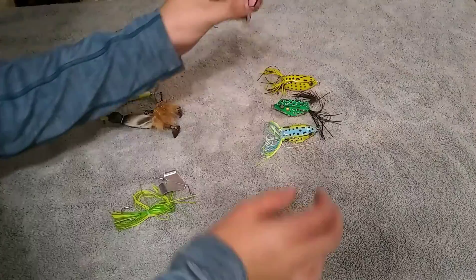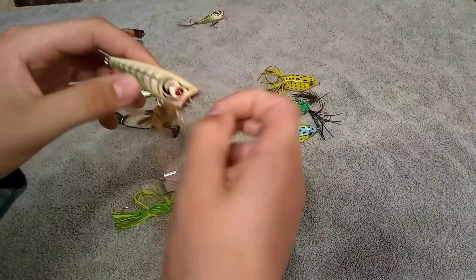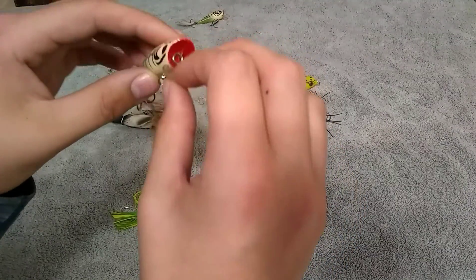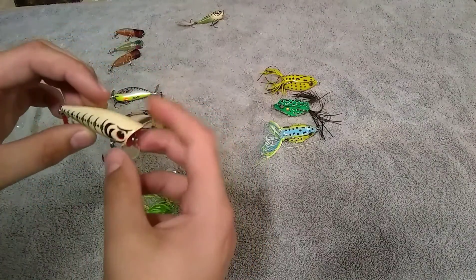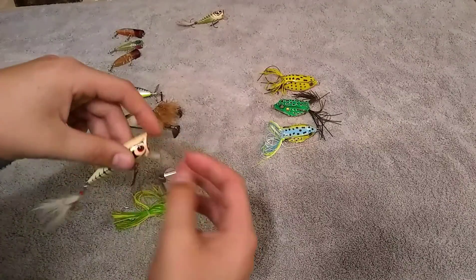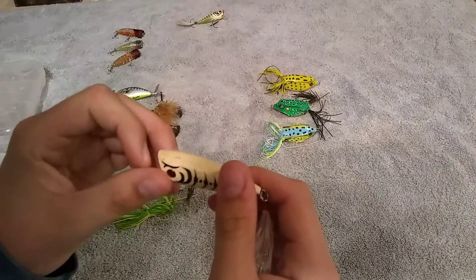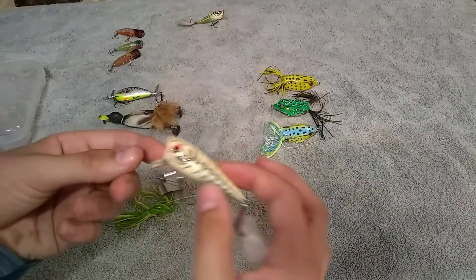I put these beside them because these are a little different. I got these out of a mystery tackle box. It's got a lip on the end, so it's actually a crankbait as well — you can pop it, and then when you constantly reel it, it goes under the water like a lipped crankbait. I've had a lot of luck with these — I've gotten some nice three-pounders, three-and-a-halves on this. I'd recommend it.